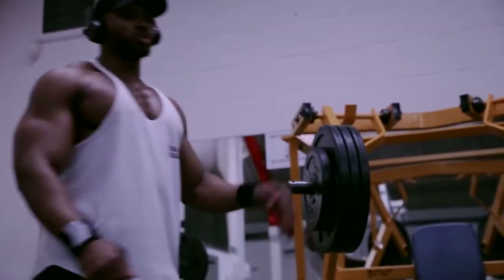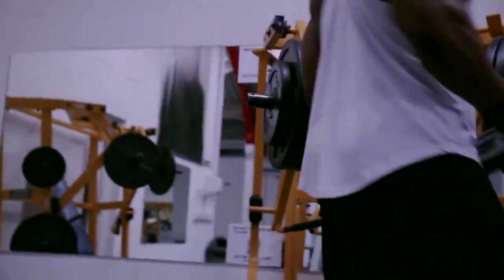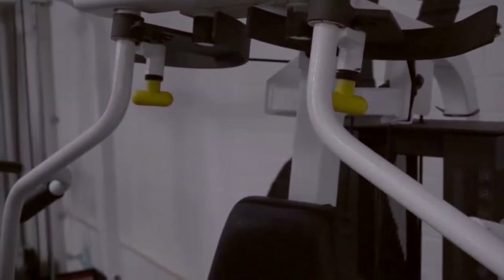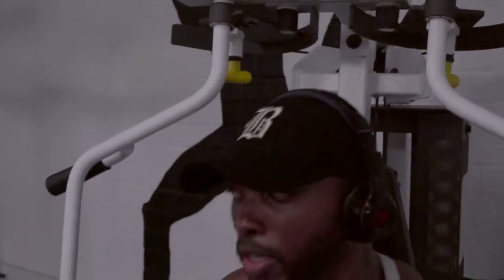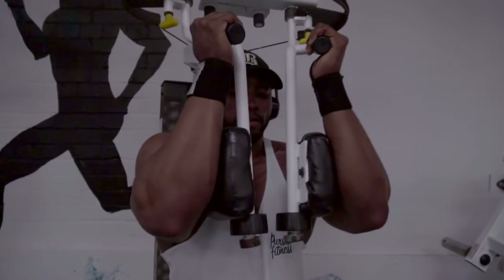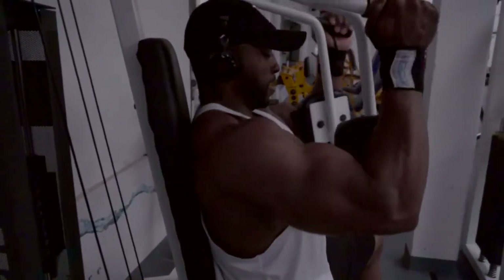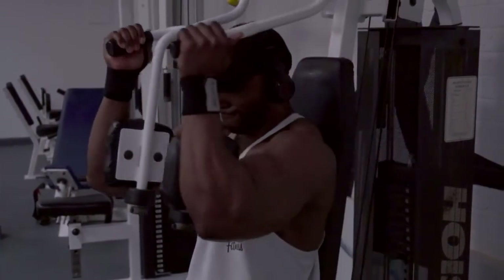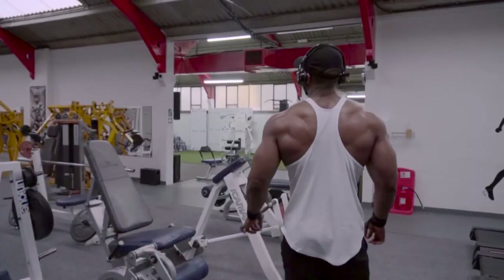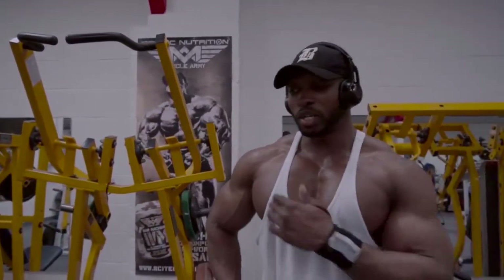Last set — normally we do a drop set, about three drops, starting heavy at six to eight reps. Press-ups as much as possible, as many as you can do, just to finish off the chest. And done. Finish.